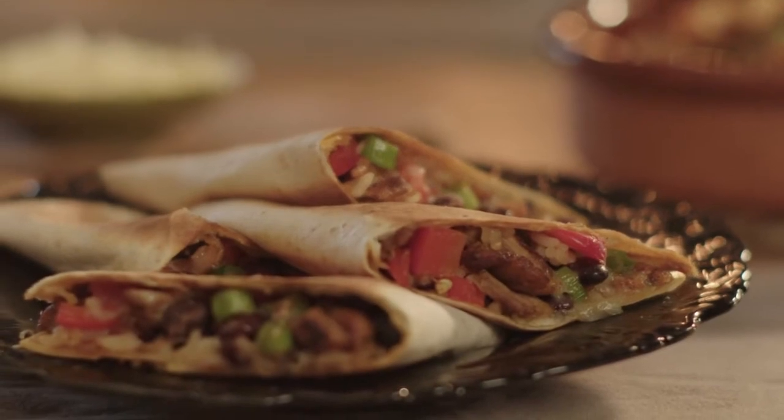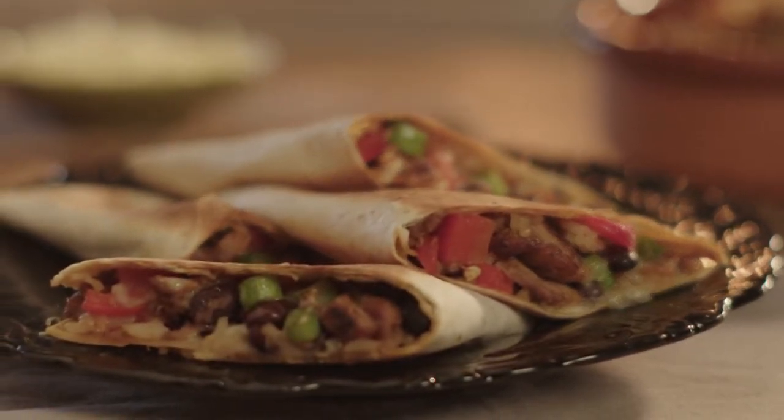Hey I'm Andy Bates and I'm going to show you some exciting and fun recipes using Old El Paso products. Today I'm cooking quesadillas. Tastes great and brilliant for sharing.